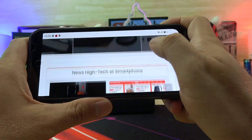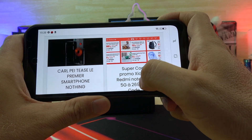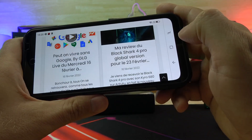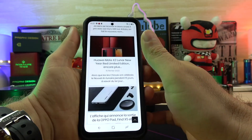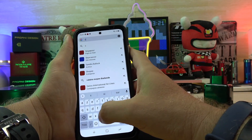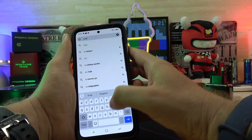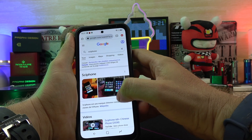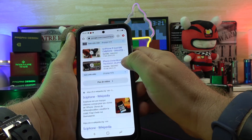The phone is IP68 and IP69K rated, which means it's waterproof. Not for filming fish underwater, but if you're caught in rain, snow, or direct sunlight you won't have a problem. It's also dustproof, making it much more resistant than many other phones. Of course you can still break it, but it's very much more resistant.